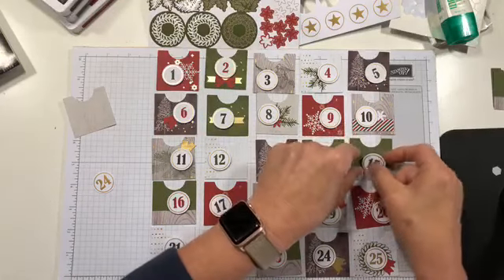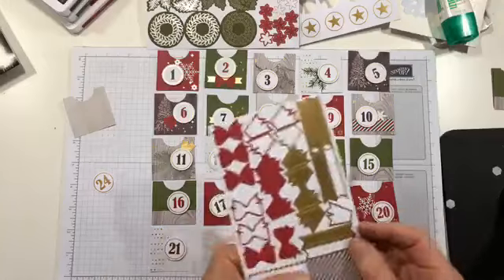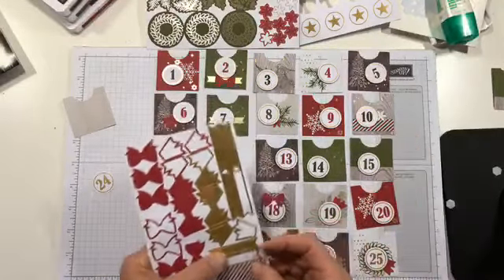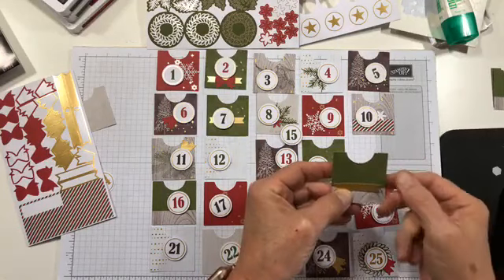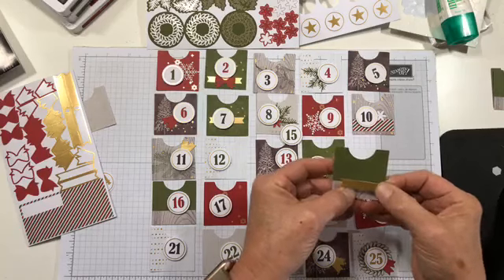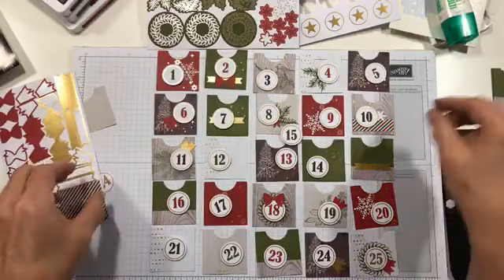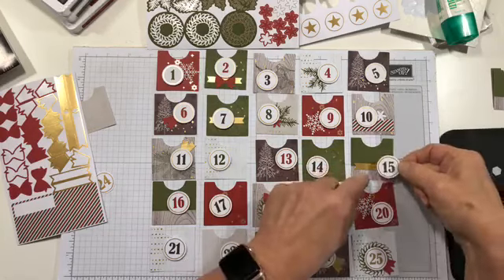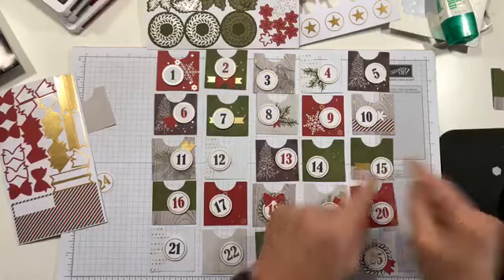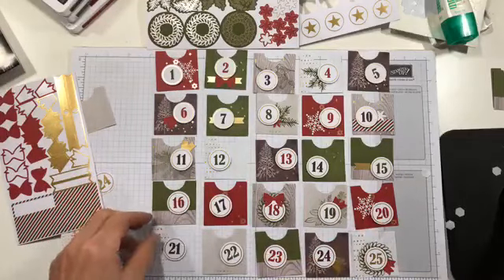On number 15, I'm going to do a gold banner right across, pull it across like so. You've got enough embellishments that you could in fact embellish every single one without ever pulling out the stamp set. Then I'm just going to put the number over the top. You can see how this goes — it's pretty easy. I did cut a dimensional in half — the dimensionals are not suffering during the cutting, I promise.